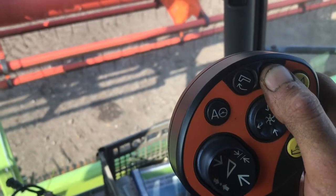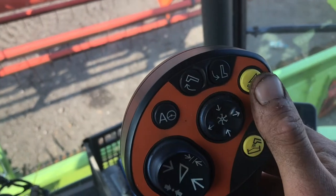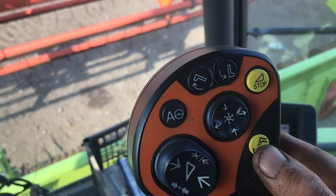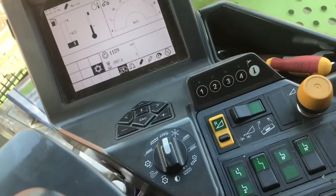On here we have auto steer, so if we press the button it'll start driving itself straight. I've got an emergency stop there. And that one's just to start the auger going to fill the trailers up.